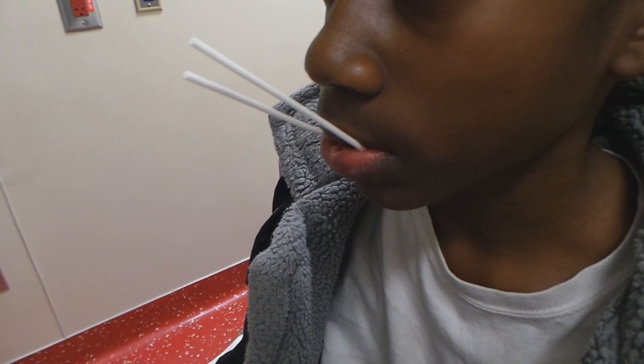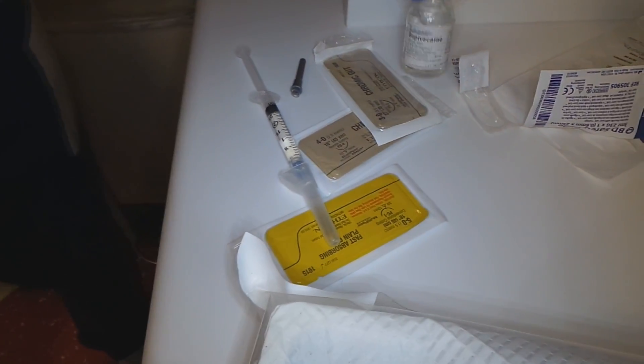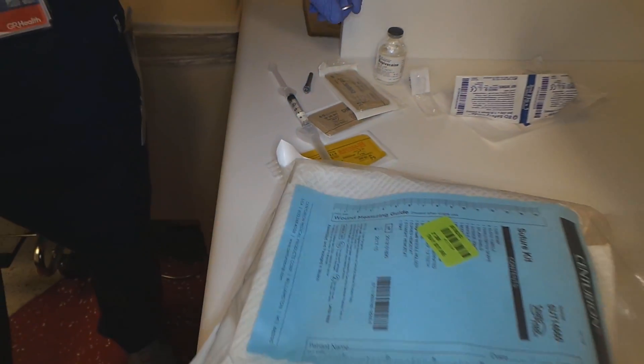We're numbing him up so he can have a painless injection. We're using bupivacaine — correct? Correct. 0.5%, without epinephrine. All right, so let's go ahead and get this done.